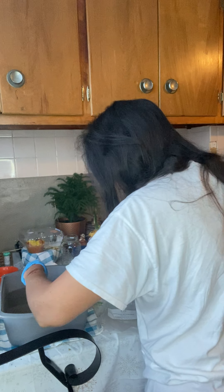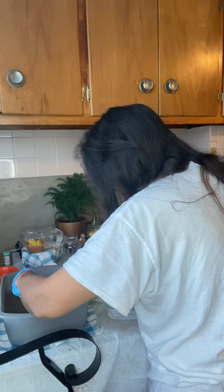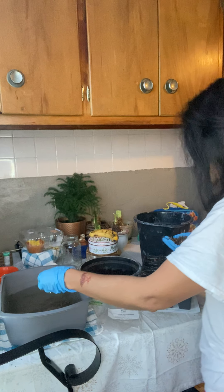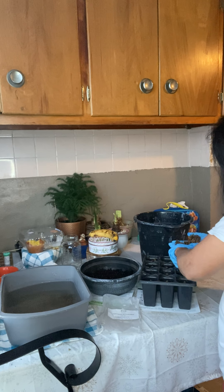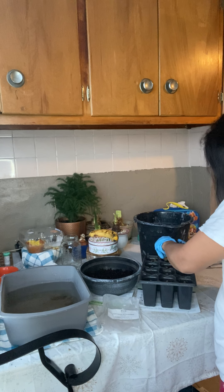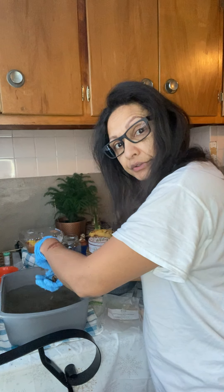It's early morning — almost eight. I still need to feed the dogs, take a shower, and get out of here. The roads are not the best because it snowed yesterday, so I need to leave a little bit early today.